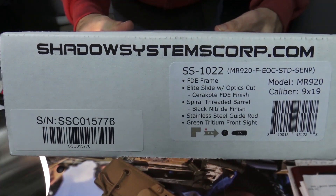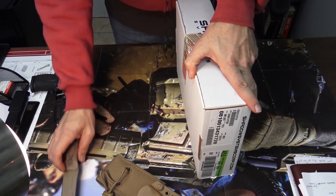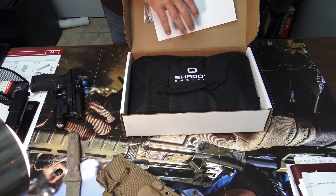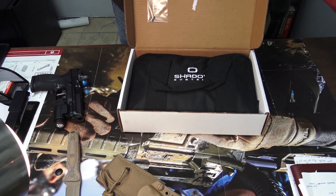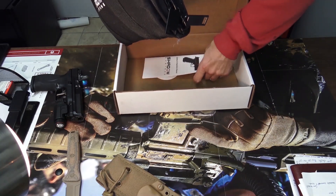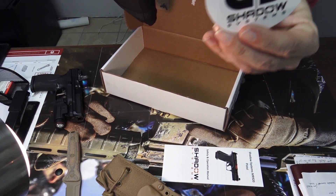This is the Shadow Systems MR920. Going to open it up, take a look at it, and compare it with some other pistols — the Glock 19 and the Smith & Wesson M&P 2.0 9mm. When you open it up, that piece of paper is from the store I bought it from. That little plastic wrapper tied to the box is the connector for the mag well, along with an extra pin for the mag well, and the owner's manual.